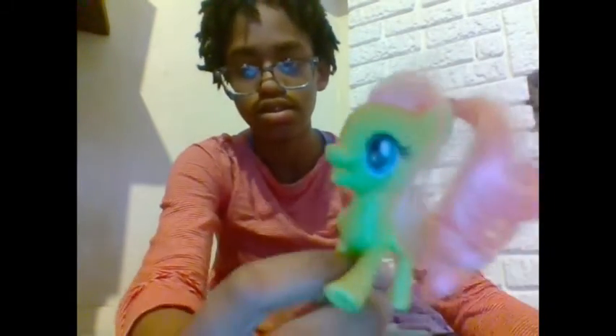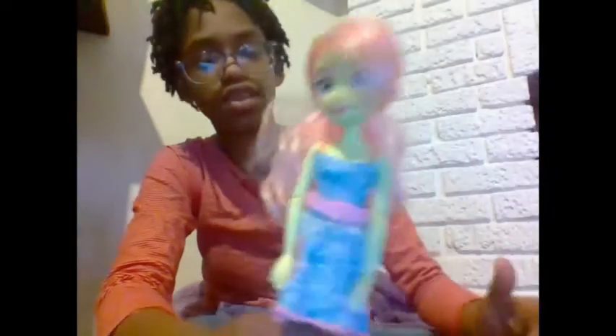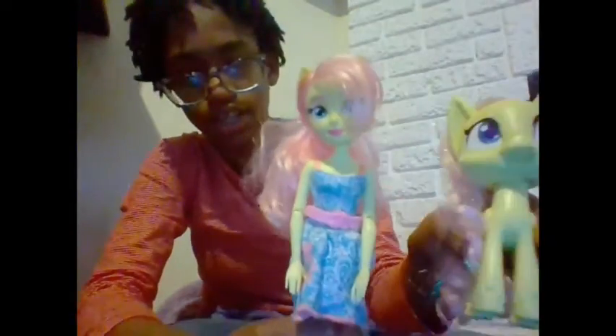So I have this Fluttershy, this Fluttershy, and this Fluttershy. I just got this Fluttershy and this Fluttershy. I got these two Fluttershy's for my birthday.